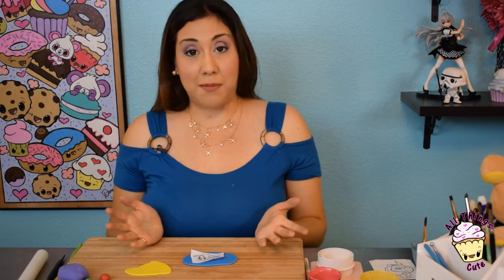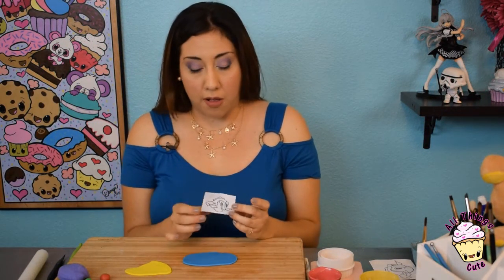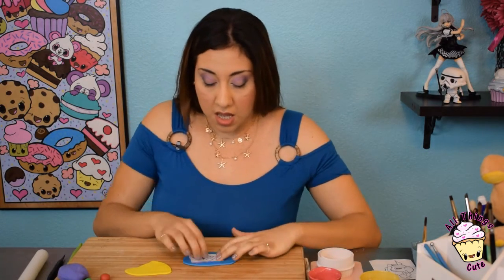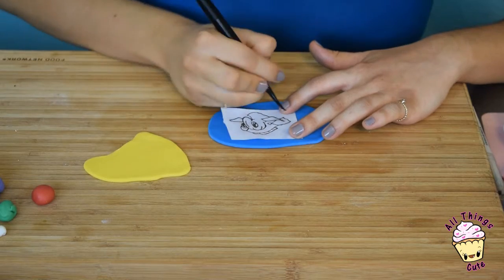Now let's make our chibi Dory. Here I have a template — I made it smaller, obviously. Remember to pre-roll your fondant so it won't be sticky. Now take your template and you're going to take your dressing tool, this pointy side, and we're literally going to trace the entire drawing on the blue fondant. So let's go!